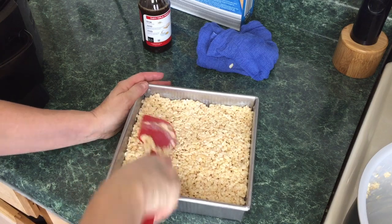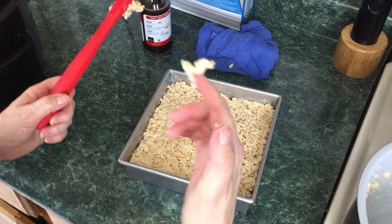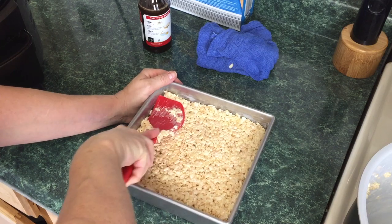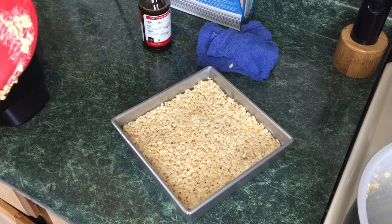Look at that — rice krispie treats made in your Ninja Foodi! Taste test... mmm, delicious! I'm going to let these cool to room temperature and then I'll cut them up and we'll do another taste test.